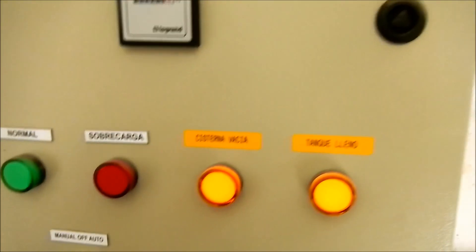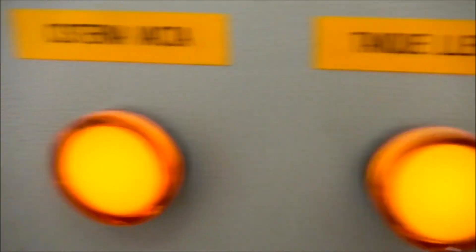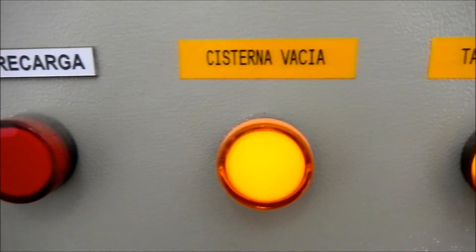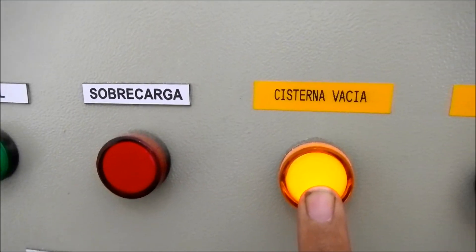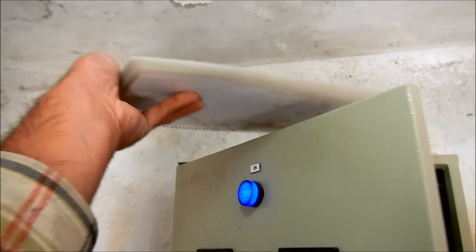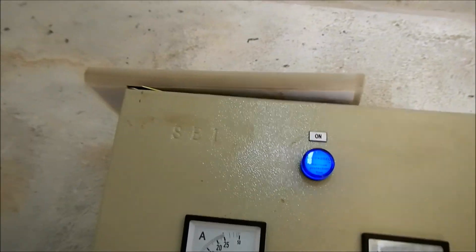Both the supply tank in the community is currently full, and we emptied the pump tank for some servicing. You can see that light is on indicating it is operational. When the pump tank is full, this light will turn off. We're leaving this instructional manual with the pumping system, located right here on top of the tablero where it's easy to find if anyone needs to reference it.